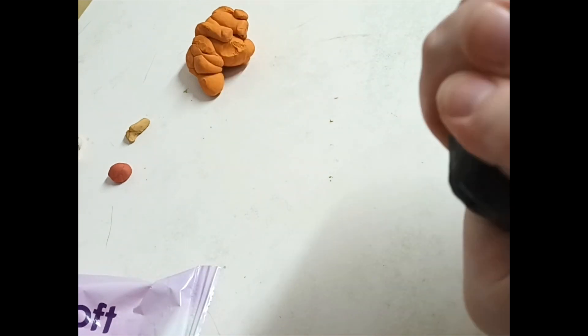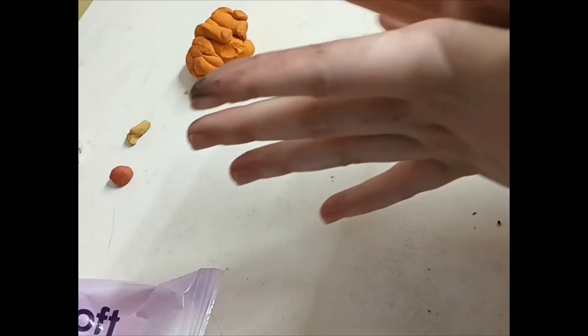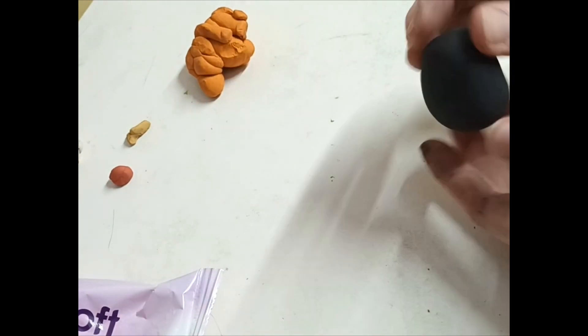First of all, get a bit of black plasticine, break it up a bit, and roll it. Keep going until you've got a nice big ball, and use your fingers to get rid of the cracks. Keep rolling again, then do that with your hands to make it a nice oval shape.